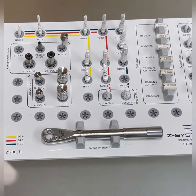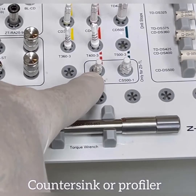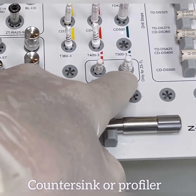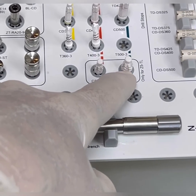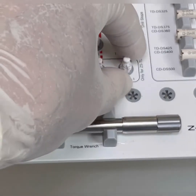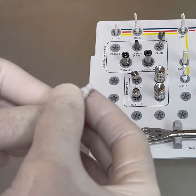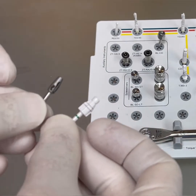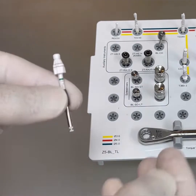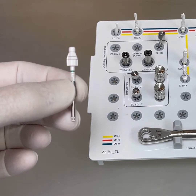The next burr and the last one to discuss is the countersink. Be careful using this — sometimes I use it sparingly. I don't go too deep with it because we still want the platform to be above bone level, so we don't want to sink the implant too deep. These are used at a speed of 400 rpm. Sometimes I have to use the extender along with this to create the countersink.